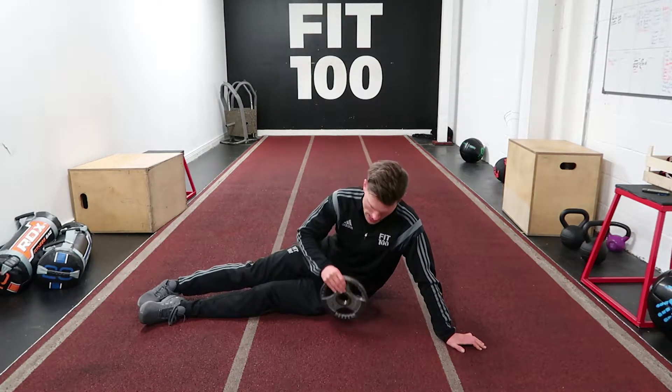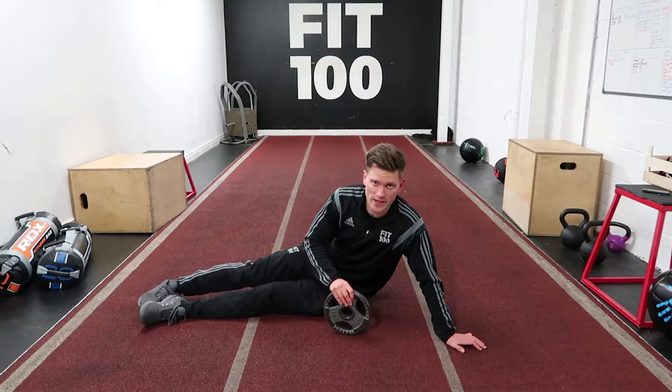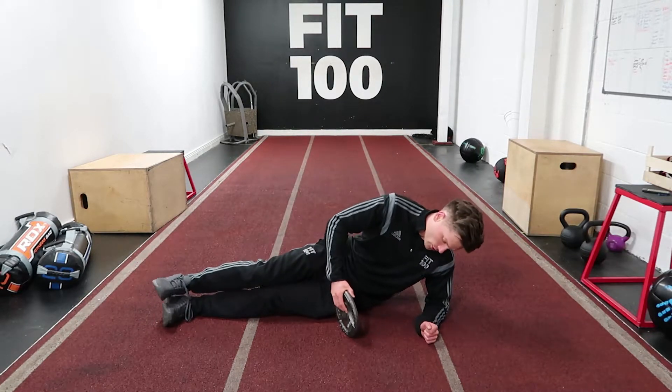In this video we're going to talk through a weighted side plank. You're going to need some kind of weight — I've got 5 kilos here. You can play around with whichever weight suits you.